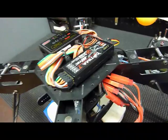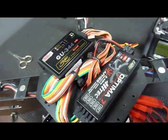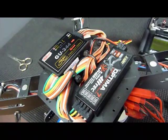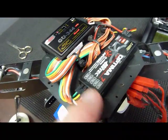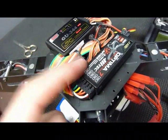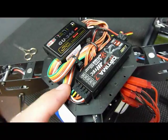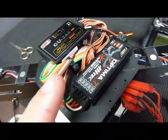Now, on to the receiver end of things — this will vary with whatever receiver you have. You want the connector with three wires plugged into channel one, the red wire into channel two, the orange wire into channel three, the yellow wire into channel four, and the green wire into channel five. Channel five with the green wire is optional — that is the remote gain, which I highly recommend using.